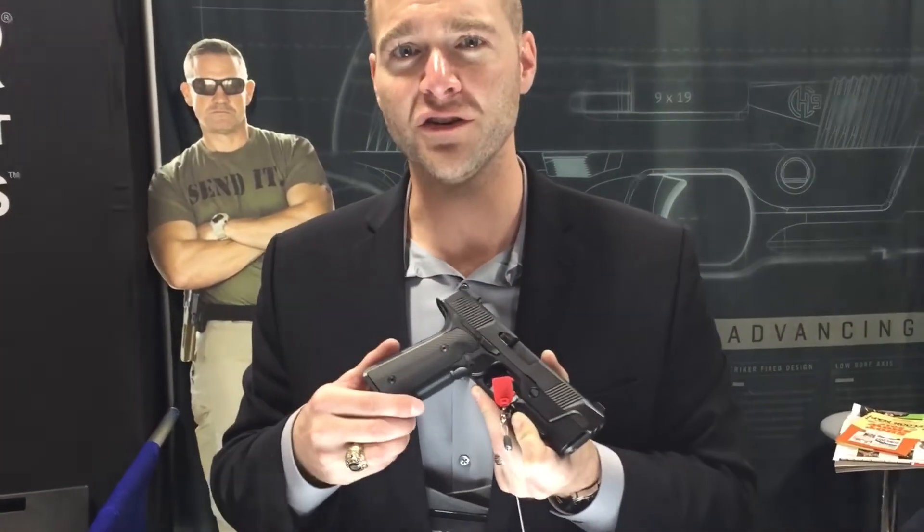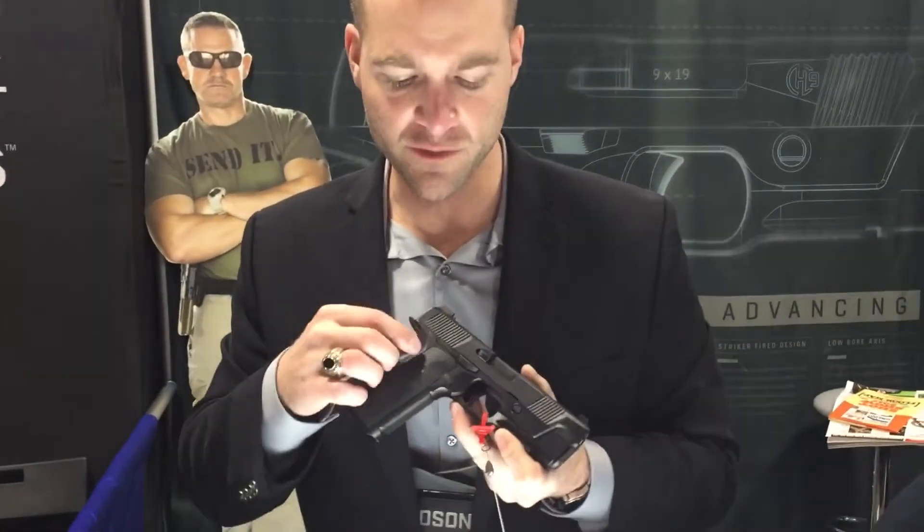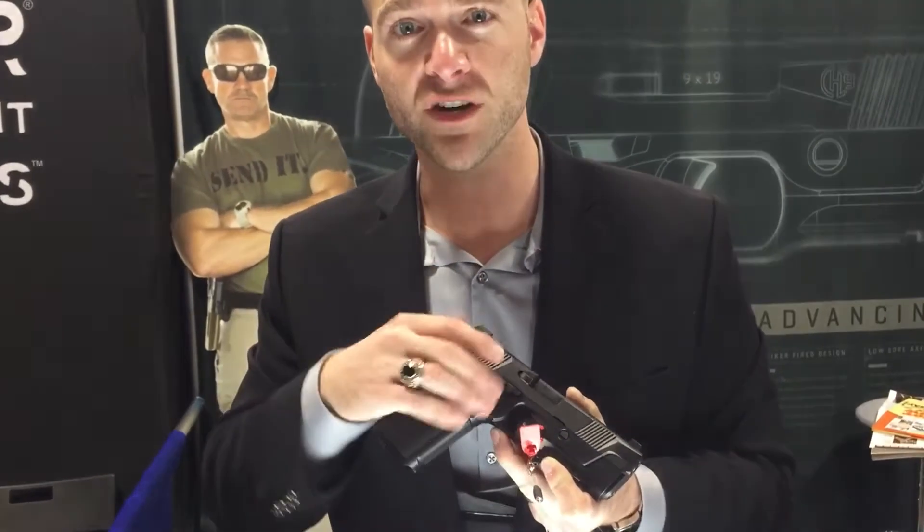It is our baby. It's a 15-plus-1, 9mm steel construction, striker-fired gun with a 1911-style trigger. What we mean by that is we've isolated all the rotation within the sear mechanism. The trigger does move straight forward and back.